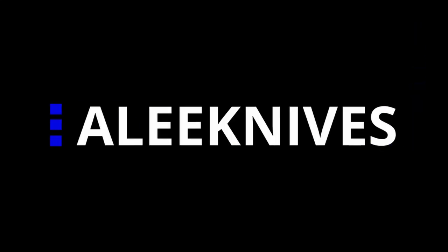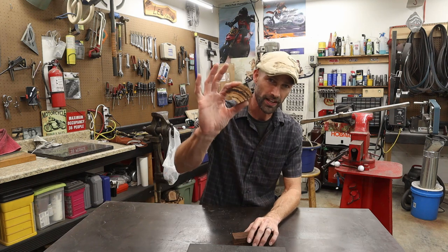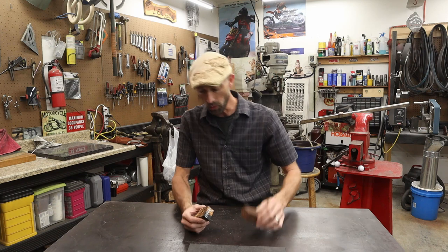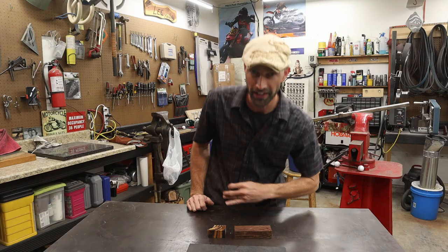Hey guys, welcome back. This is episode 3 of the Nordic Pucco knife build series where I'm teaching you how to build a Nordic style knife. This episode we're going to put a handle on it. This week on the Handle Materials Showdown we're doing fossilized mammoth tusk and Sonoran Desert Ironwood. These are fantastic materials — let's make a knife handle.